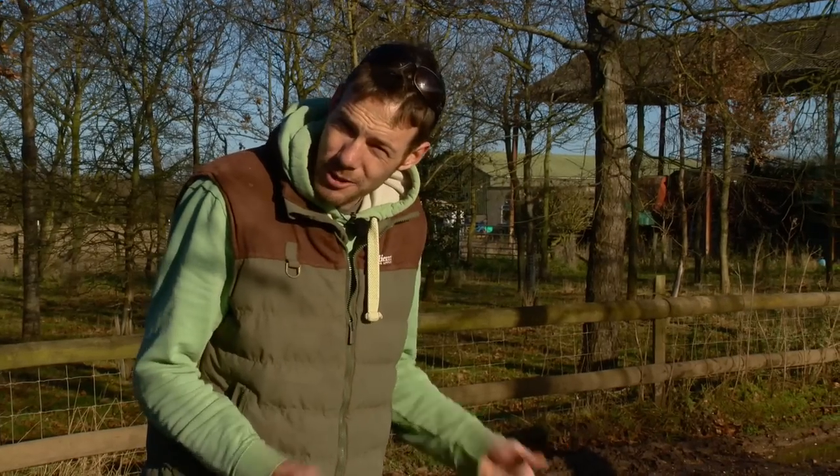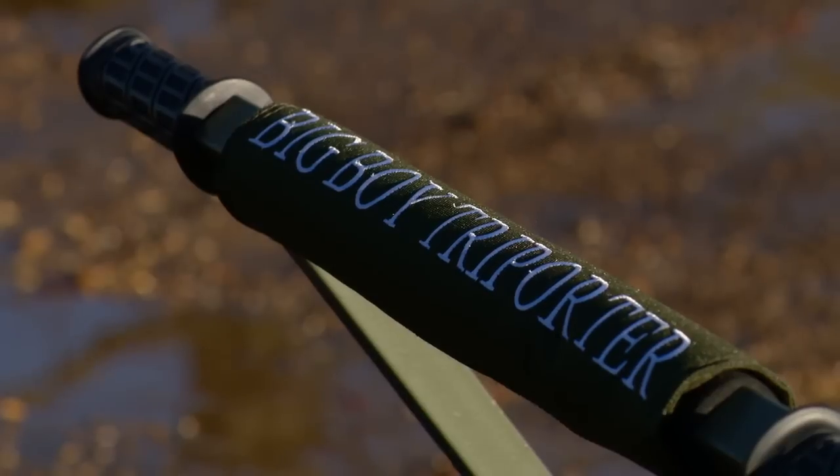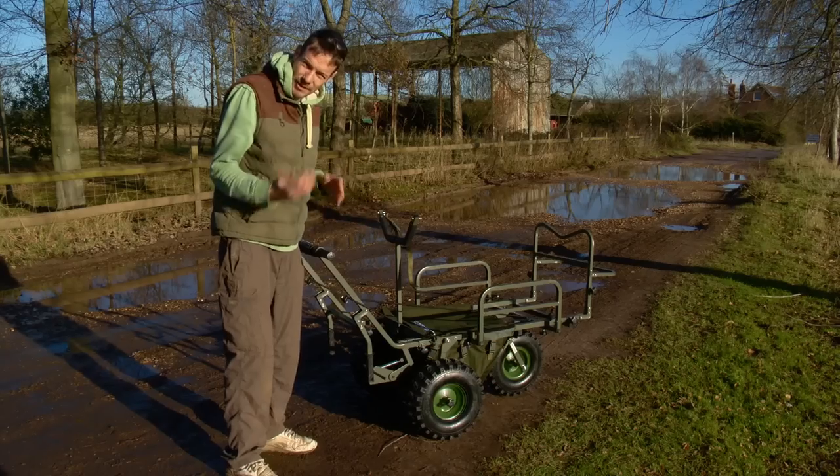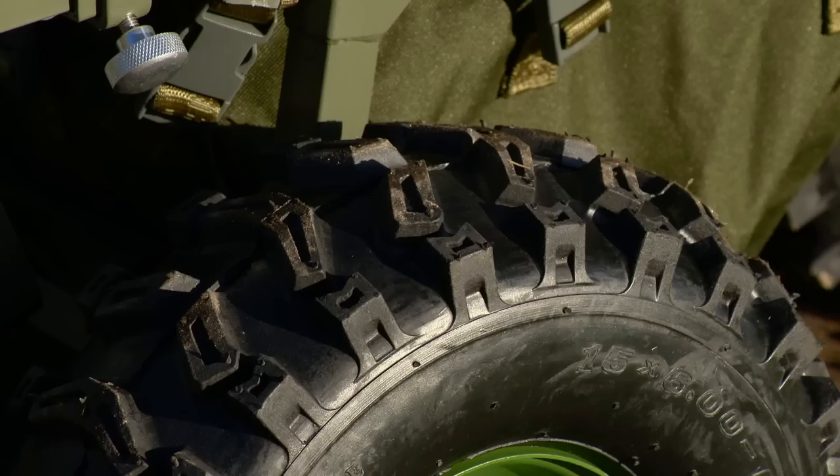So there you go, that's the Mark II Tri-Porter Barrow. Now let's have a look at the big boy version. So here we have it — this is the big boy version based on the original Fatboy in that it's got these lovely chunky tractor style tyres which are obviously going to offer you even more stability.